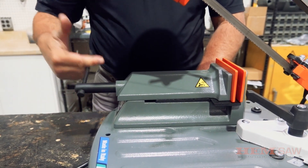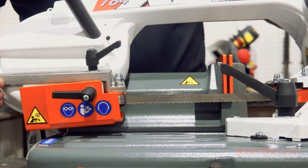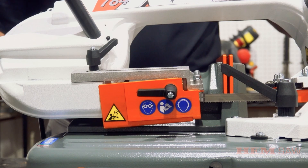Blade guides can be adjusted closer to the part, providing more beam strength to the blade, allowing for more optimal blade support for straighter and more accurate cuts.